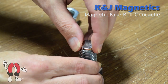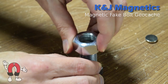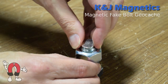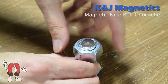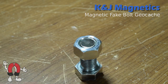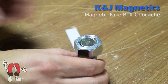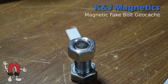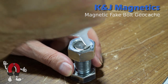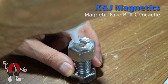Next, we have to goop the magnet into the nut. We used the bolt to help place it in the right position, relative to the nut, so that the magnet was inset a little below the surface. That allows us to completely cover the magnet with silicone, waterproofing it and preventing any damage from impacts.